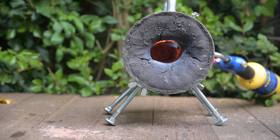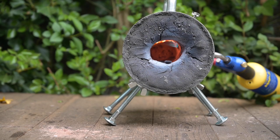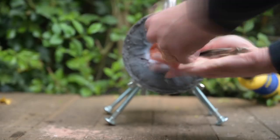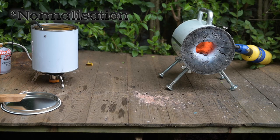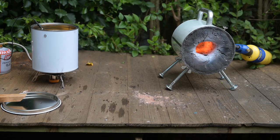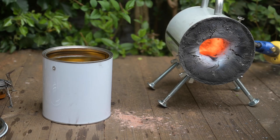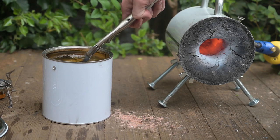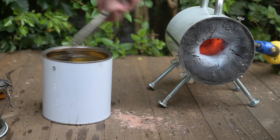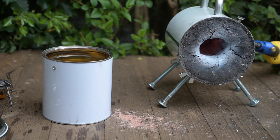Then heat treat. I did three normalisation cycles in my new forge — if you haven't seen my video on the improved coffee can forge, it's on the channel. I used a little magnet on the top edge to check the demagnetisation temperature. Three rounds of heat treatment — this is the third round. I was getting set up to do a series of quenches on three different blades, and here we go with the quench: canola oil, rapeseed oil, heated to 60 degrees centigrade. I then tempered it in the kitchen oven at 200 degrees for two hours.